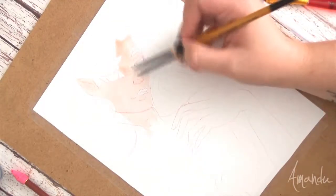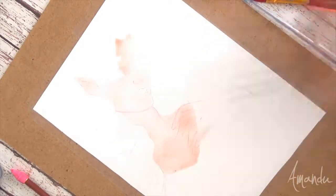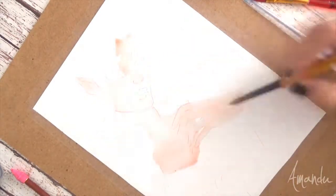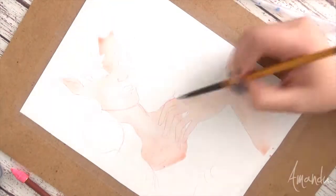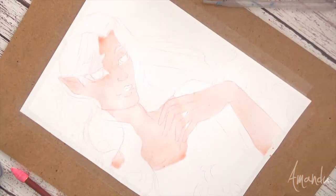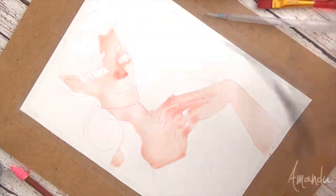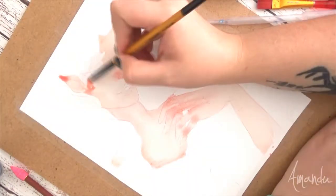Hello guys, Amanda here and welcome back to my channel. Today I have a bit of an experiment. I normally ink my drawings before I do watercolor on them, and today I decided to do it the other way around. So I started with a watercolor base and worked my way into inking.